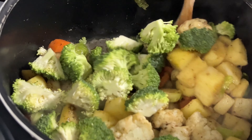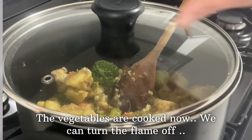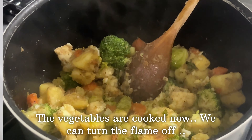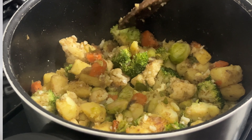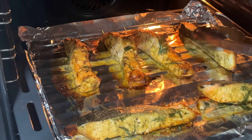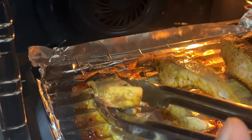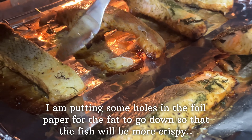Now we have to cook the vegetables. The sauce is also ready. Then we will cook the fish. When we pour it in about 10 minutes, let's put the fish on the foil paper in the oven.